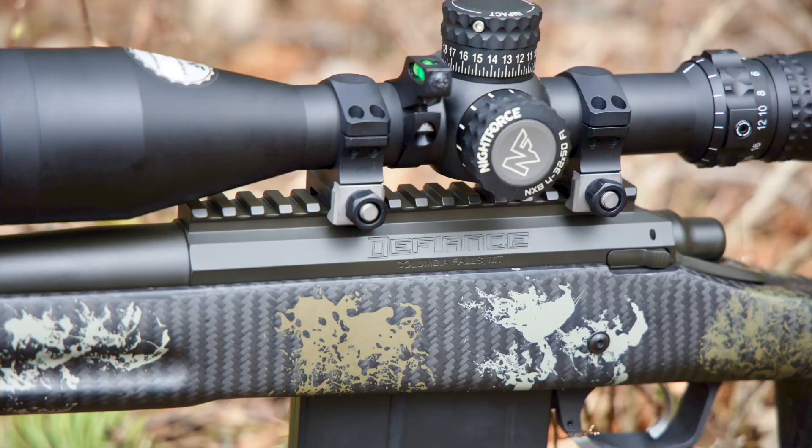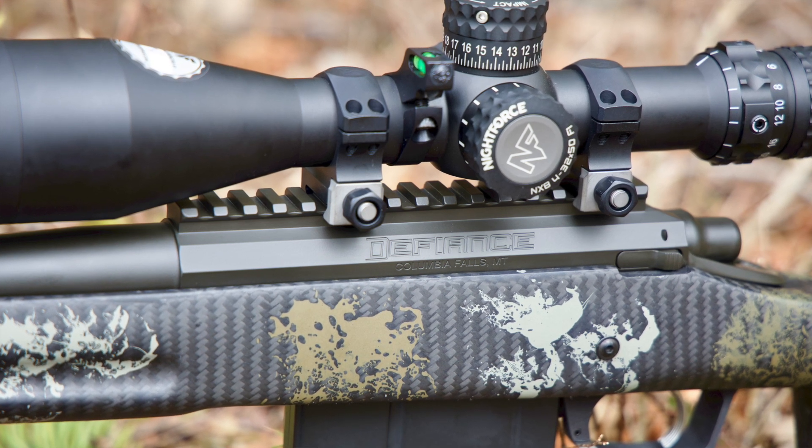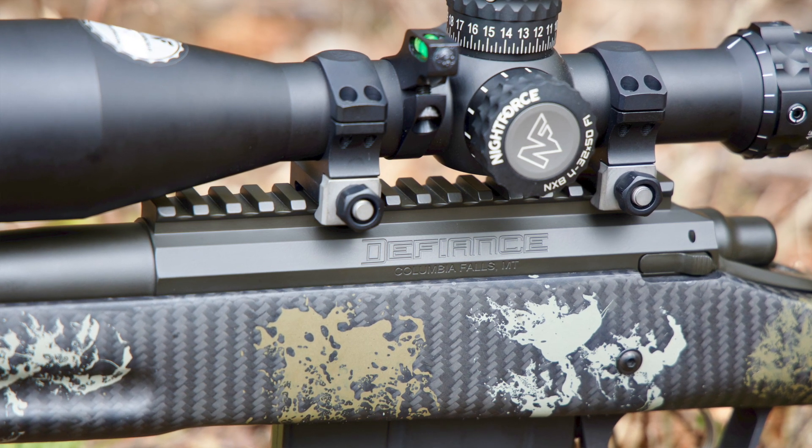The rings we're using are Nightforce medium ultralight rings — again, one of my favorite products out there. These things are just bulletproof in my opinion; they've always been very consistent. They're not the fanciest rings out there, but they do have their little titanium parts that make them a bit lighter. They're strong, well-made, and reasonably priced compared to some of the others out there.